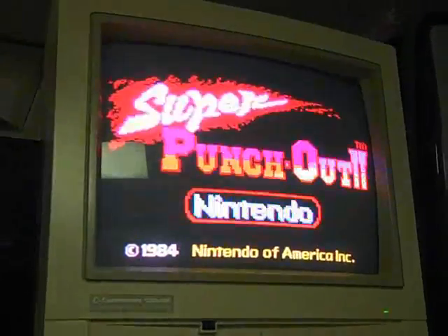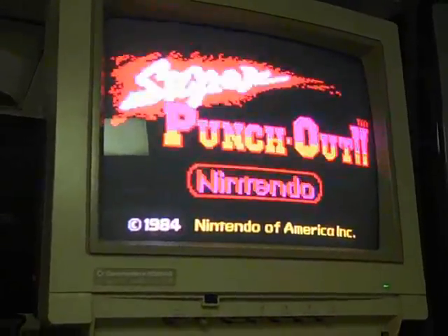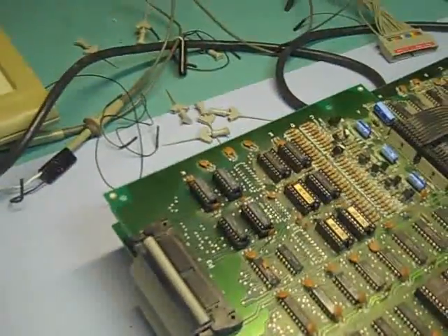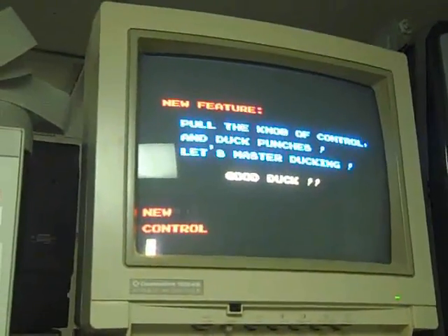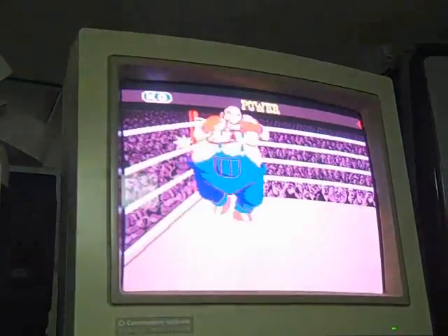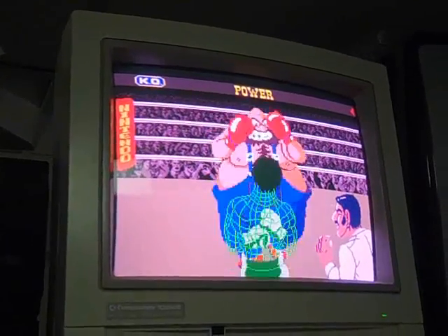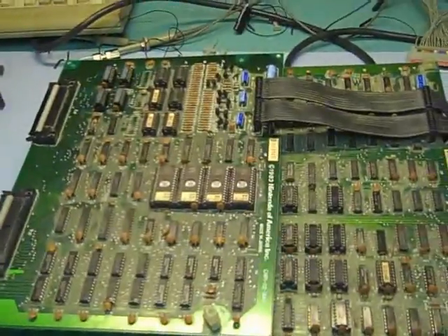That looks better! So yeah, two for two — this is the second one where I've had to replace the muxes, and it seems to be okay. Let's let this play through a little bit and see if we have all our sprites and proper colors. Looks good — you can see the player — awesome. I think this one is good to go.